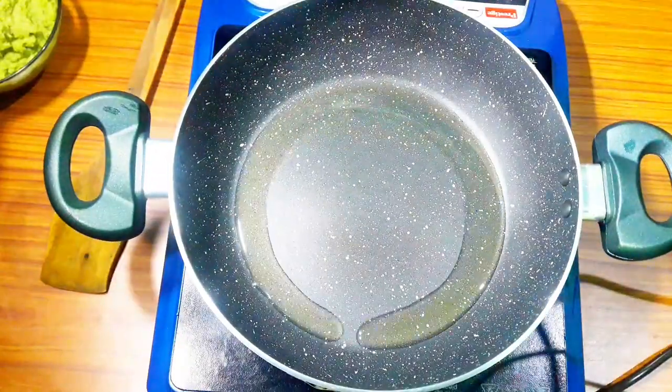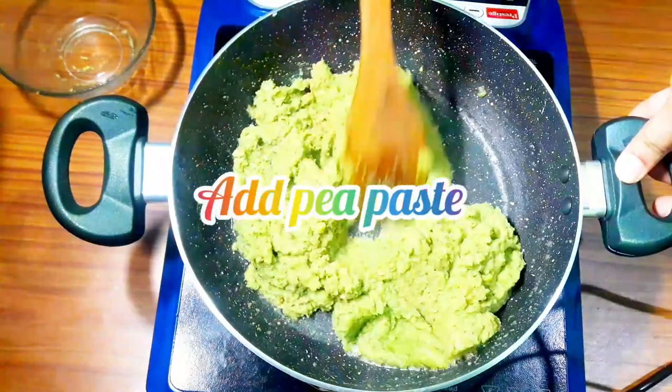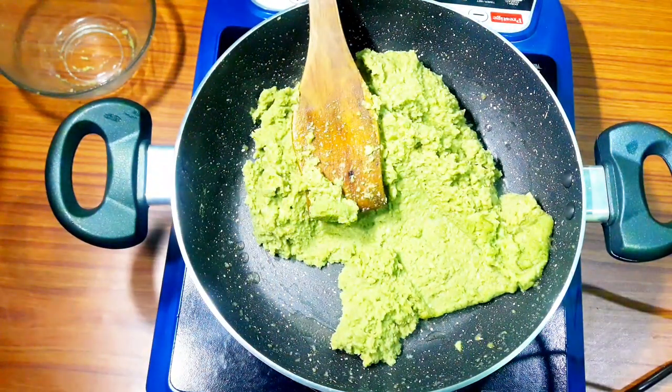After the paste is ready, I will add some salt in a bowl and add a little hing. I will also add some salt to the oil so that everything blends well.